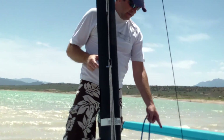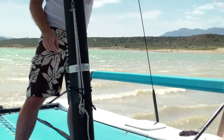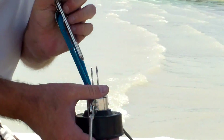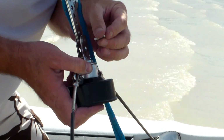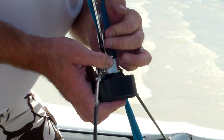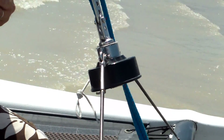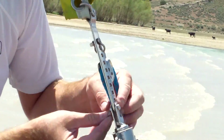Now the mast is being held up by the jib line. I had to put quite a lot of tension on this line to get it to fit. My shoulder hurt super bad, but that's not from this.